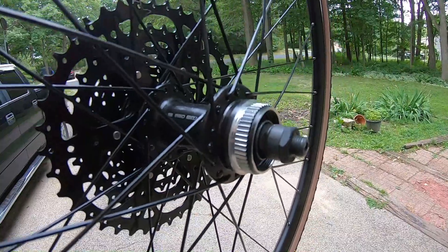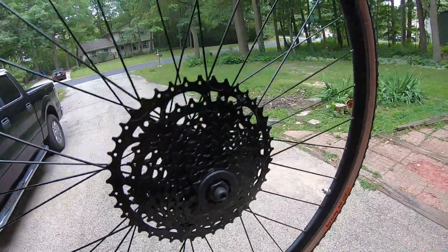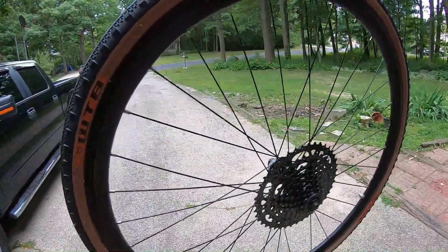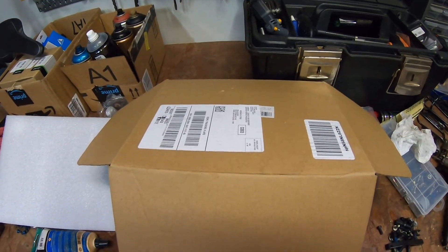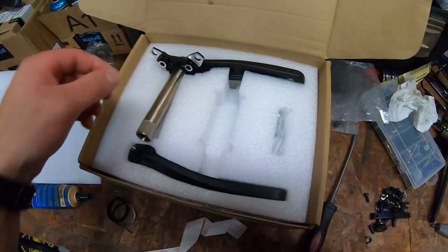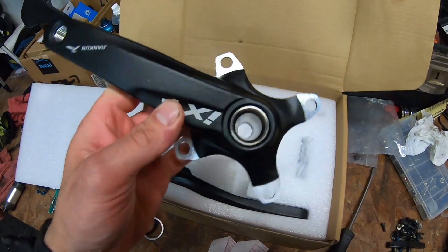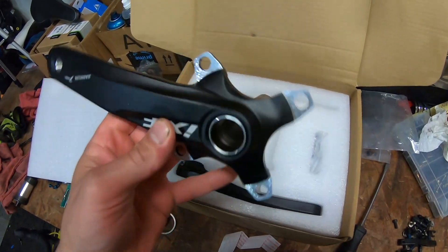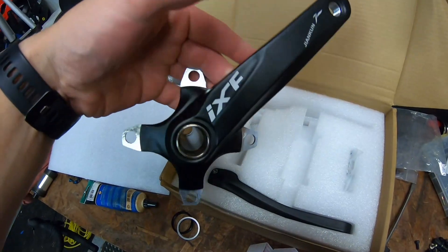All right, the wheels are all built up — they look really, really nice. Tan walls look super cool. The rotors aren't on yet but they should be here in a couple days. Cassette looks really nice, tires look amazing, pretty stoked. All right, this was super unnecessary of me but I bought a new crank — it's 50 bucks, it's got an aluminum spindle, build is pretty nice, came with an external bottom bracket. So I figured it'd be a pretty nice upgrade for 50 bucks, but man it just keeps adding up.